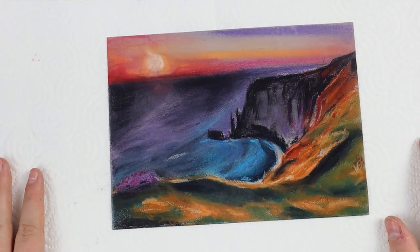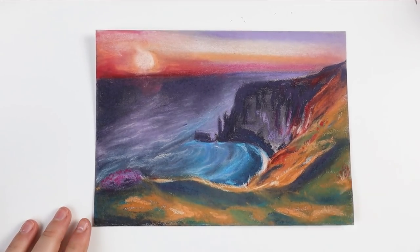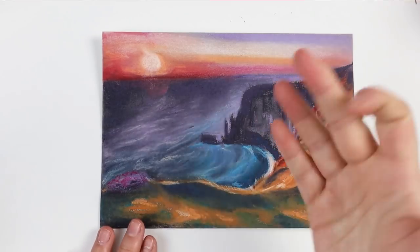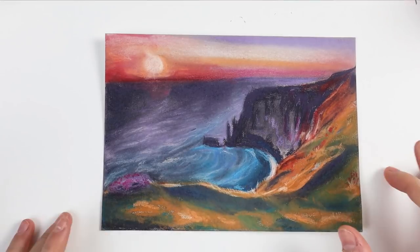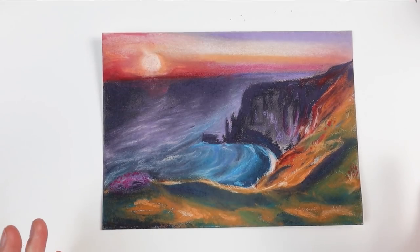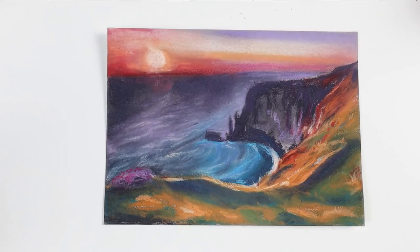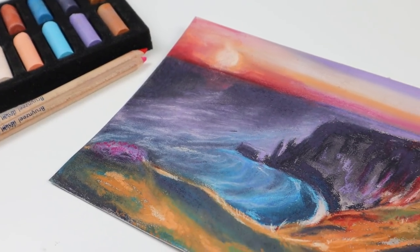This is the final product after one layer of spraying with the protective coat. The color did change a lot — it became much darker than the original. The good thing is that when you run your finger over it, you won't get any pastel residue on your skin, which is what you want when you hang the final portrait on the wall. I'm not exactly sure if all protective sprays will darken the color — there might be pastel-specific ones out there — but I happened to have the universal fixative. So yeah, this is the final result.